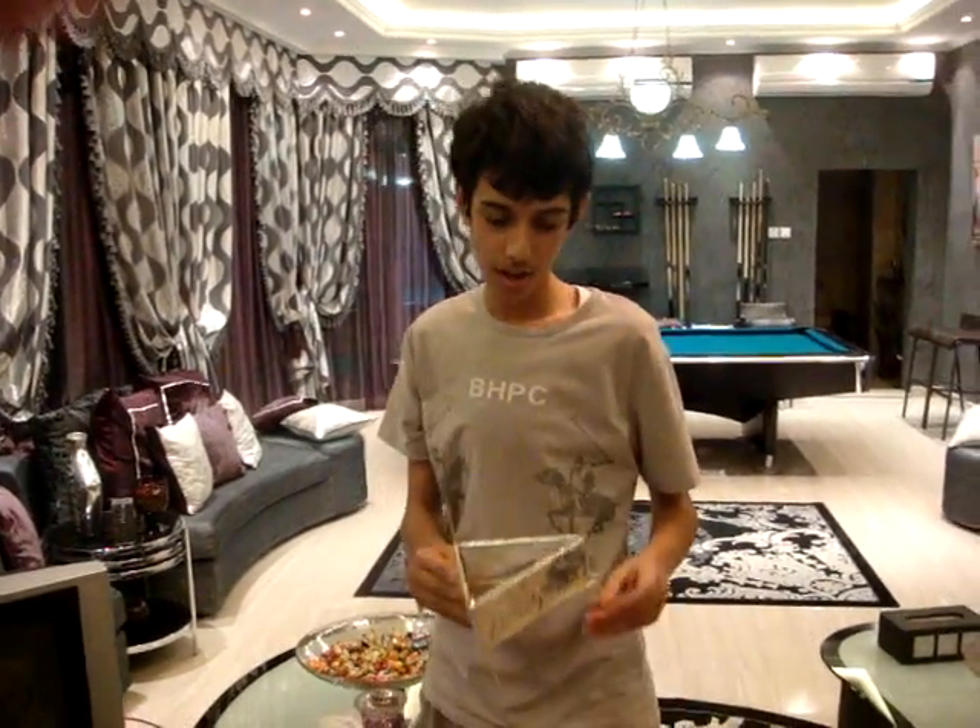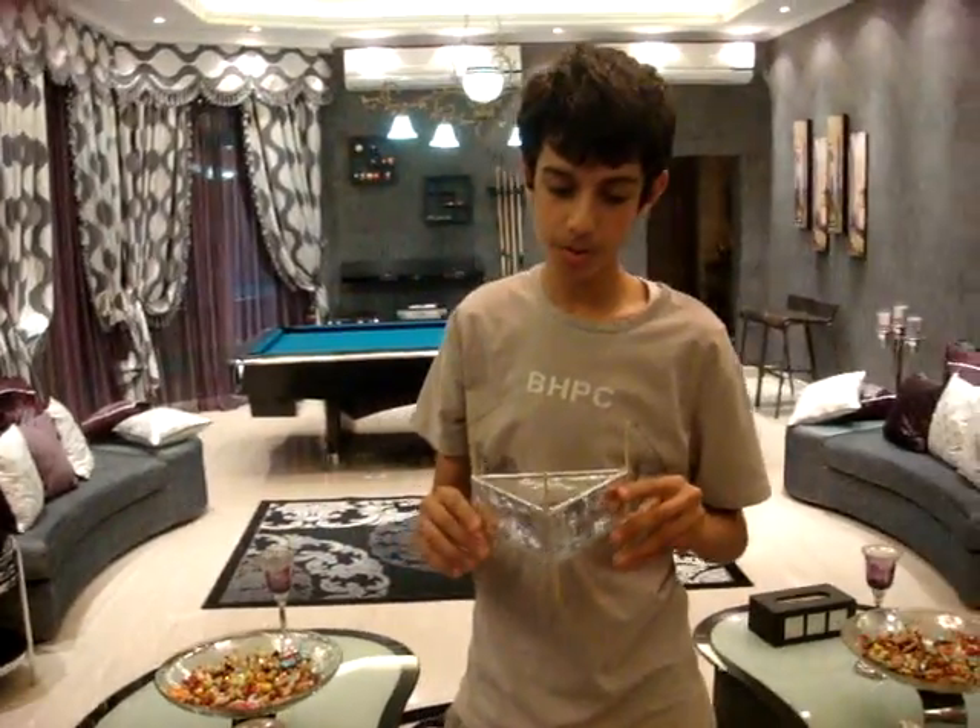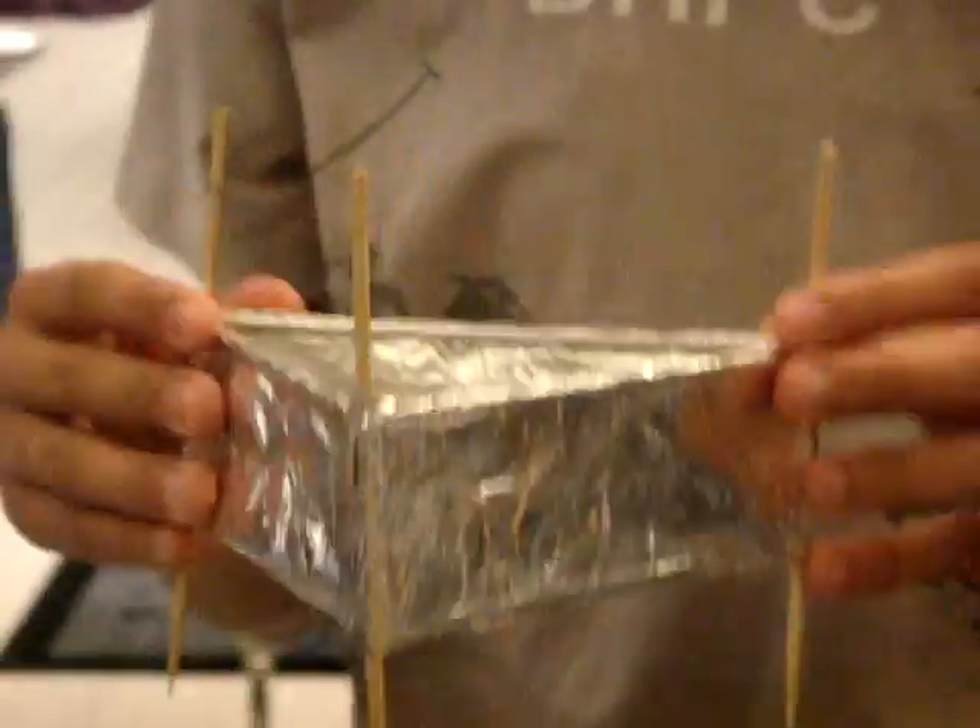Hello, my name is Hamad Al-Madani and I am with my partner Ali Al-Shamsi. Today we will be showing you an experiment which is the anti-gravity lifter, which will be lifted by the Biefeld-Brown effect.